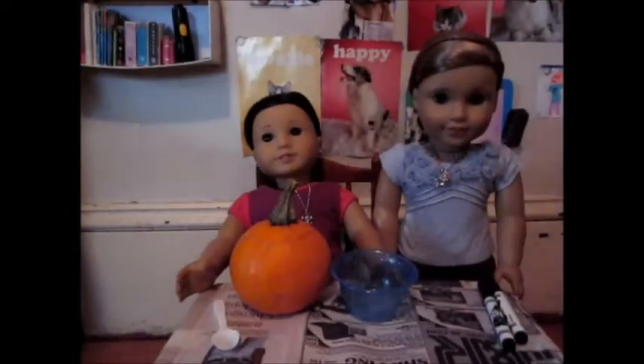Hi guys! It's Amaya and McKenna. We felt like making a video of us carving our pumpkin, so here's the video and let's get started on carving our pumpkin.